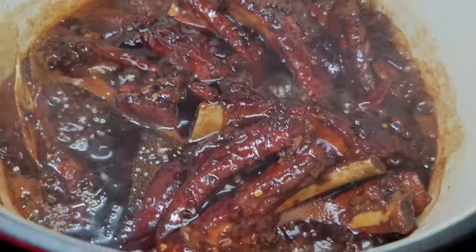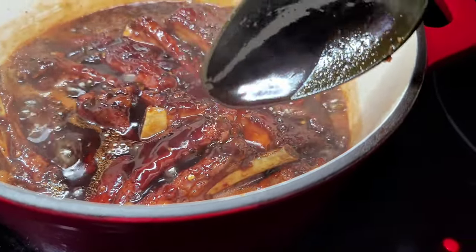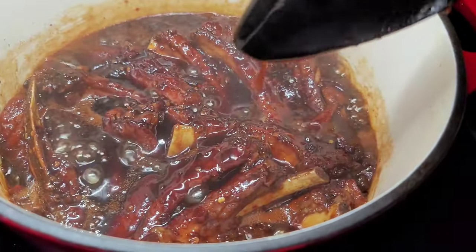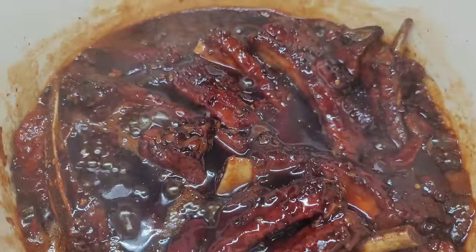So this is it you guys — the ribs are super tender, the sauce has reduced and it has become thick and sticky. This is how you make a delicious Chinese style sticky pork ribs. I will plate this up and I'll be back with the finished product.